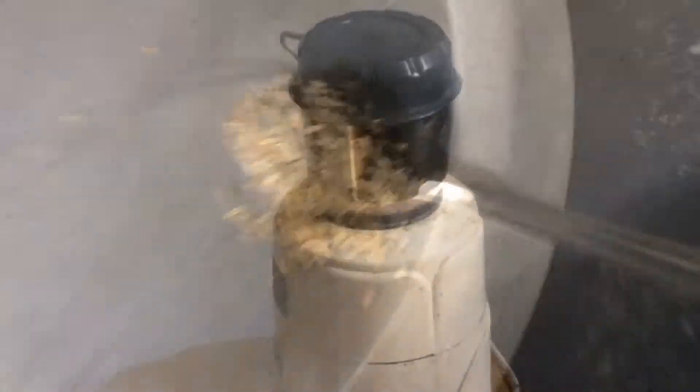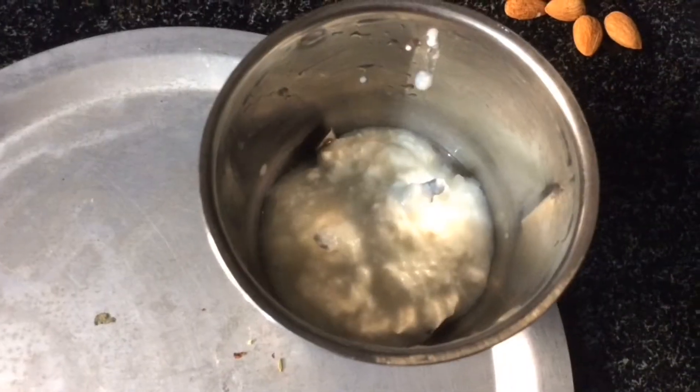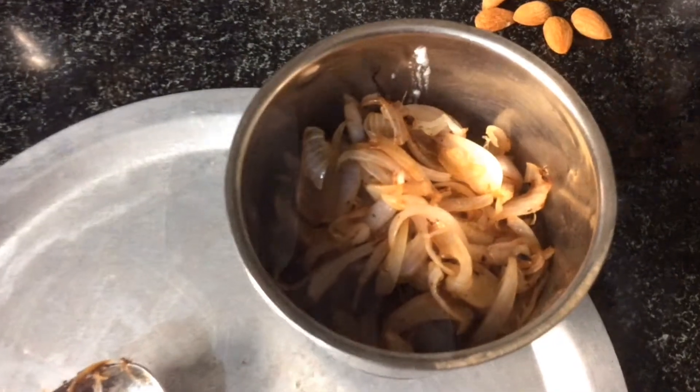half mace, 1 black elachi, 4 green elachi, cloves, cinnamon and 1 tbsp fennel seeds and grind into a powder. Next take 4 tbsp curd and fried onions.